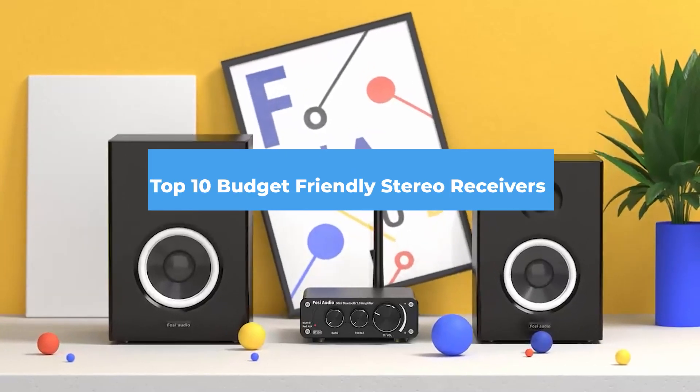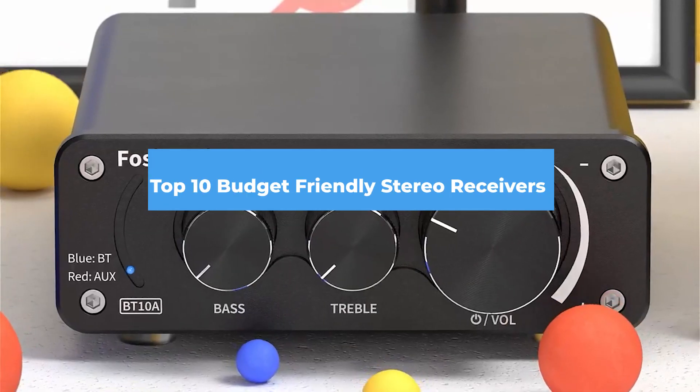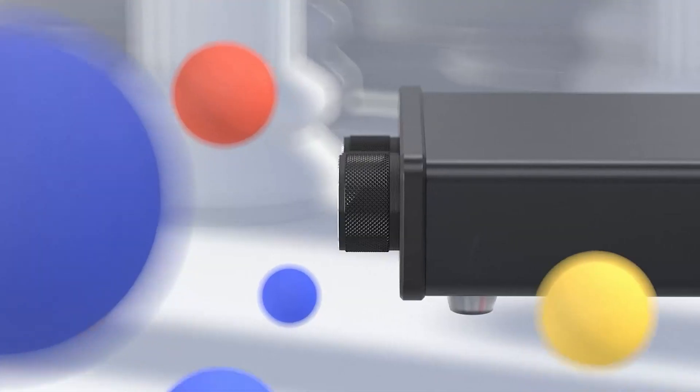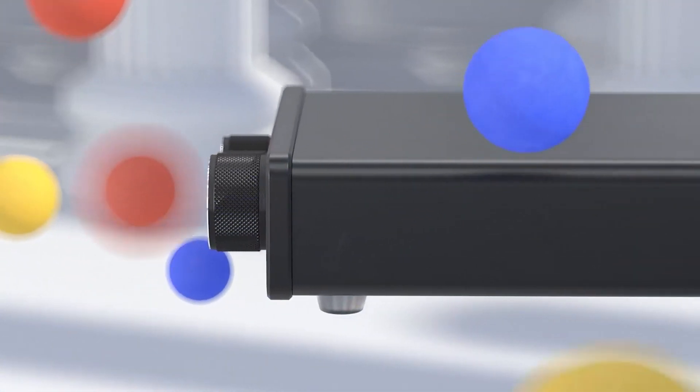If you are looking for the budget-friendly stereo receivers in this year, you are at the right place. In this video, we're going to show you the budget-friendly stereo receivers available on Amazon today.